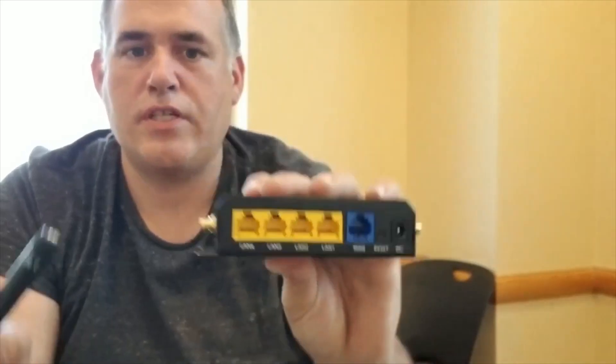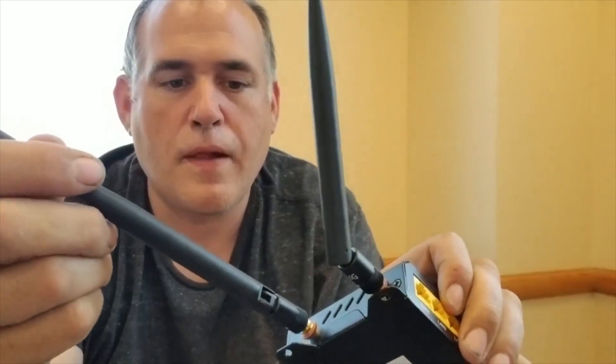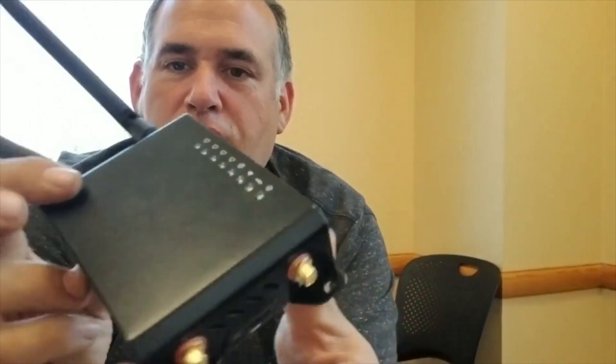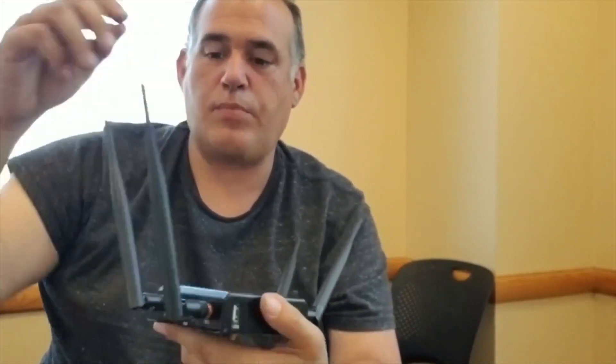The router is labeled 2.4G and 3G, and just like the Mophie, the antenna has two different ones — one for 2.4 and the other marked 4G, just like the Mophie antennas. Looking at this box, this is the exact same router, and you can Google it. I strongly encourage everyone to Google it — the Mophie and this router are the same. This is $140 cheaper, and assembly took me all of about three minutes.